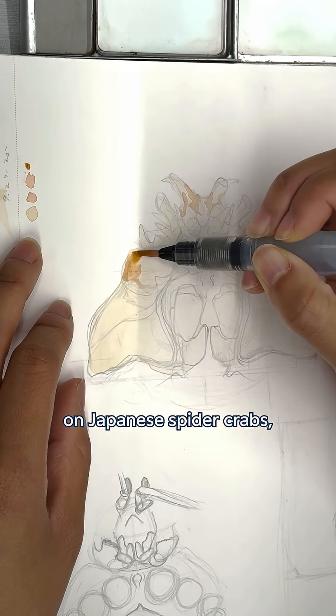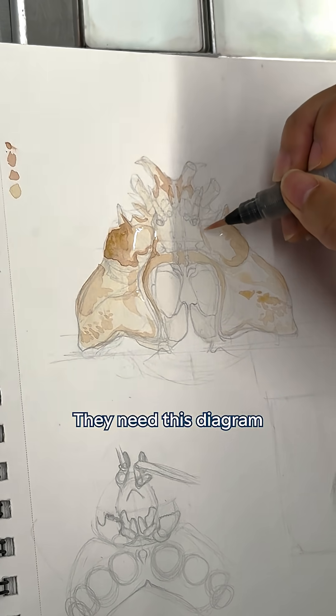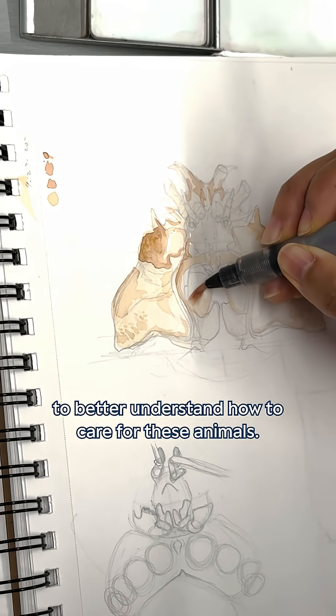There's not much research done on Japanese spider crabs, specifically how to care for them in an aquatic setting. They need this diagram to better understand how to care for these animals.